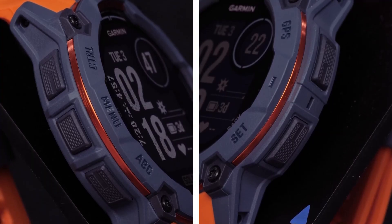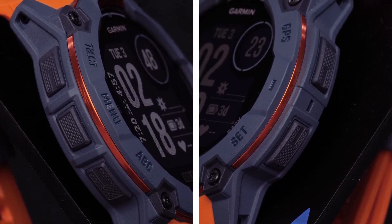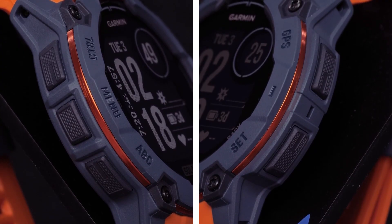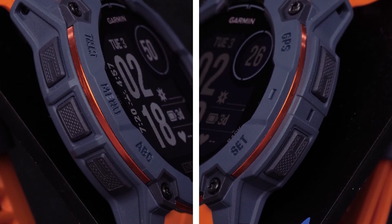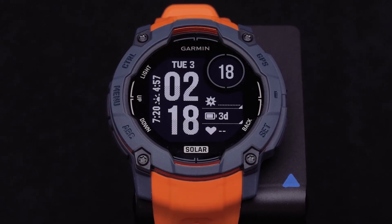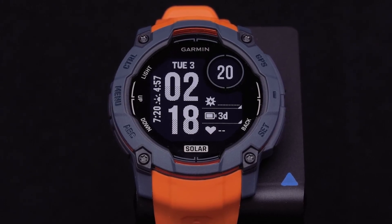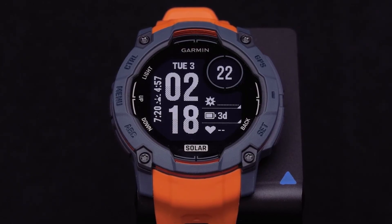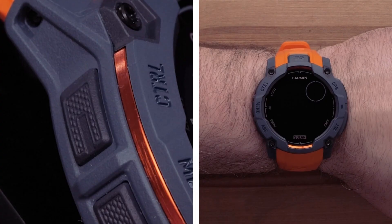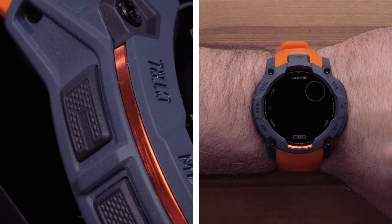Now let's talk about the button overview of your new Instinct 3 Solar Edition. The watch has five buttons. Each button can be pressed or held for different actions. The watch screen has a label for the press function inside the screen, and the outside bezel has the label for the hold function. Let's start with the light control button on the top left of the watch.